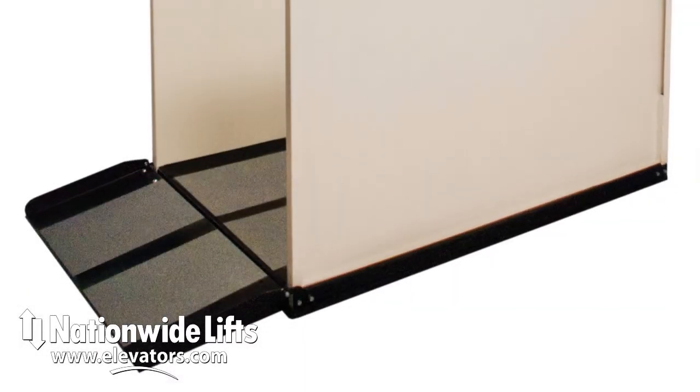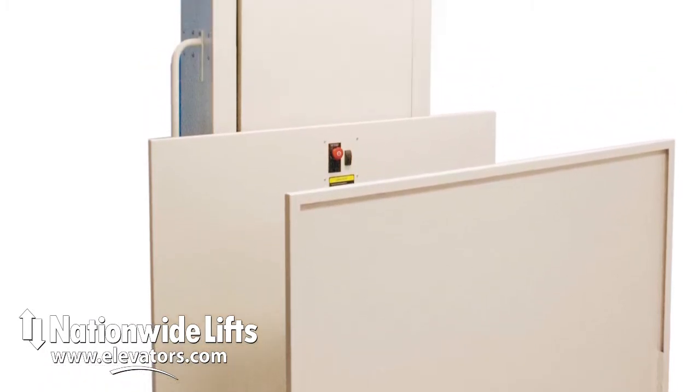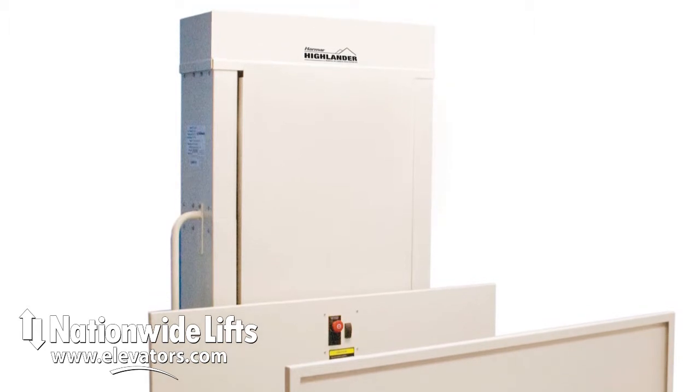The Apex Green by Nationwide Lifts is a wheelchair lift built for any environment. This can be installed in commercial or residential applications. Typically installed outdoors and in garages, it will handle extreme temperatures and harsh weather.